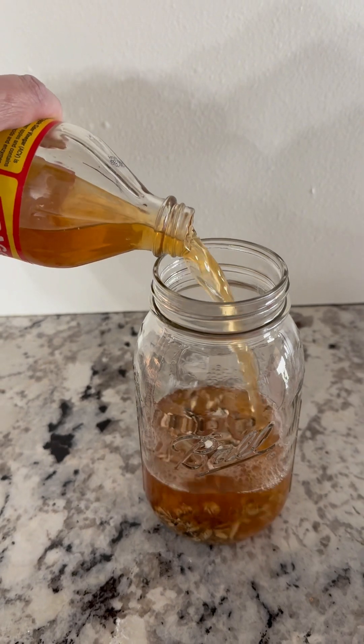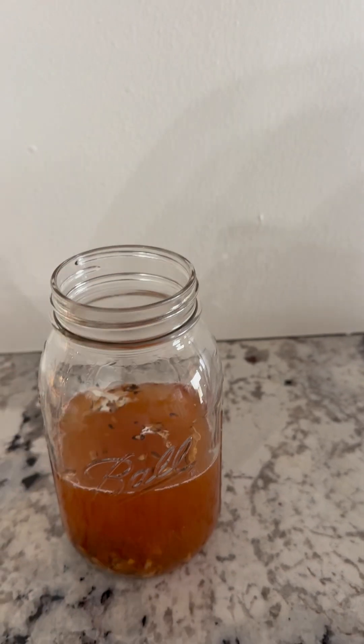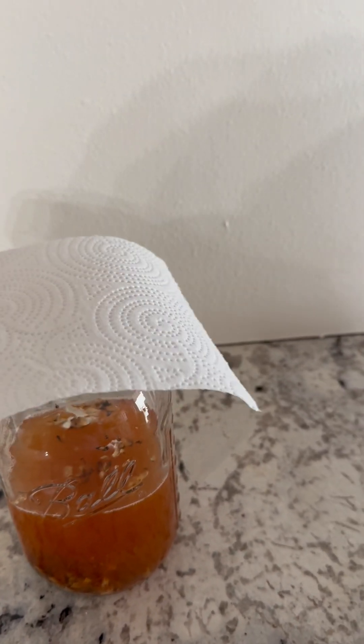While you'll see the reaction right away, I let this sit for a couple weeks for maximum effect. You'll want to cover it with a breathable cover like a paper towel.